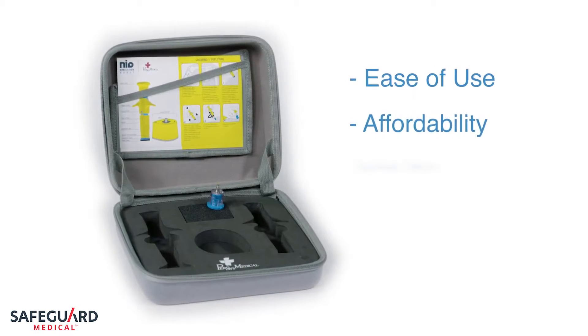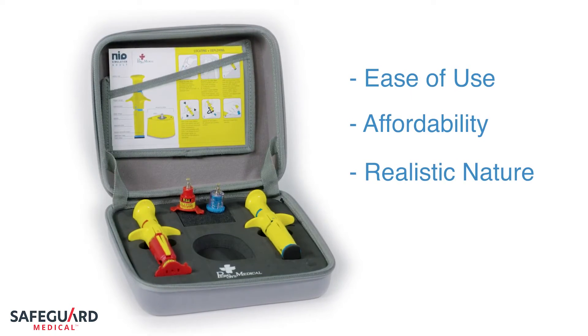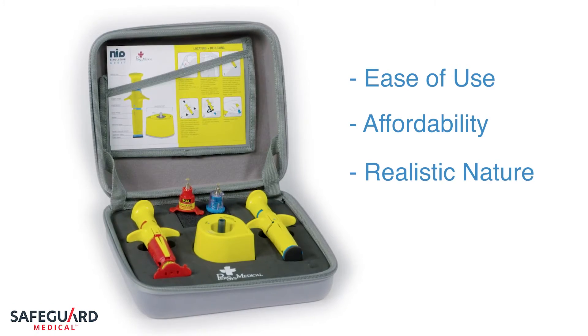Due to the ease, cost, and realistic nature of the device, departments can quickly train their entire staff to a high standard of competency with the NEO.